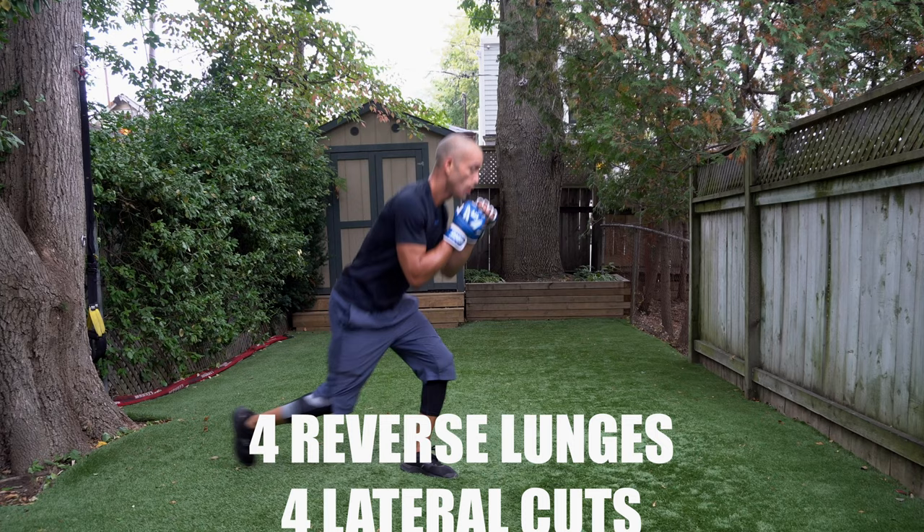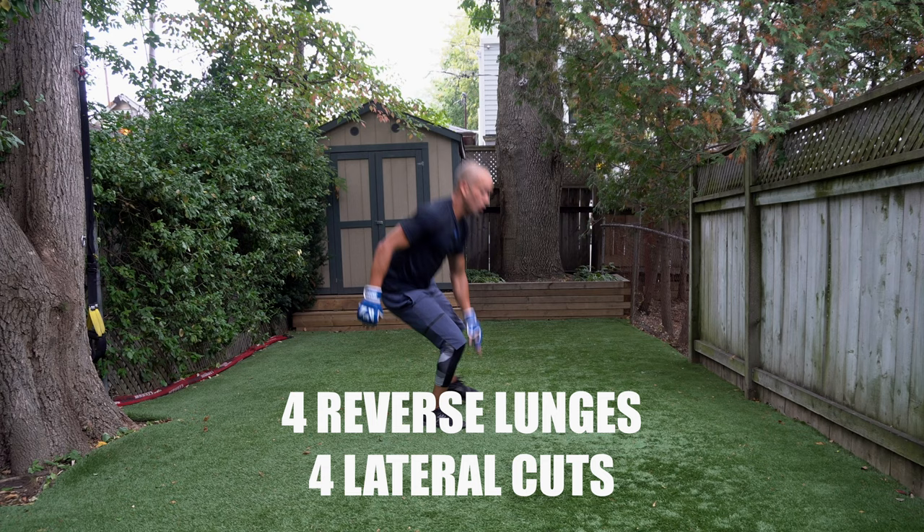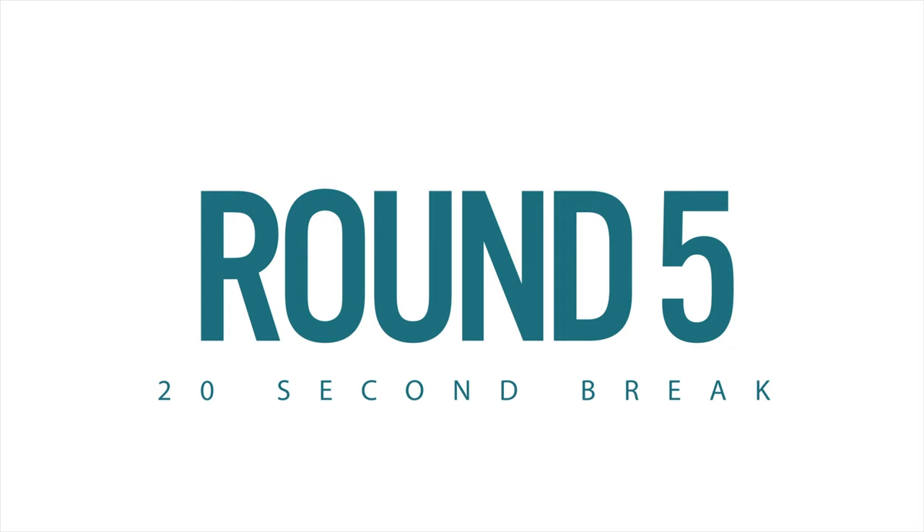Let's go — reverse lunges, four, three, faster, two, one. Lateral cuts — go! One, two, three, four. That's it! Let's get to round number five.